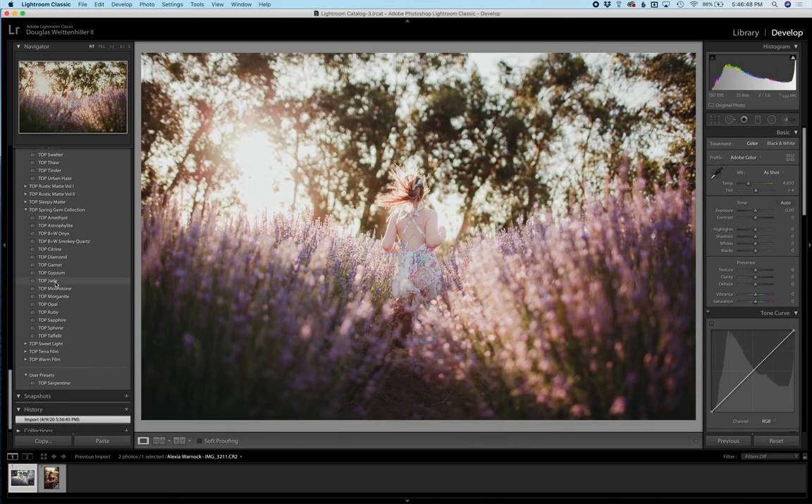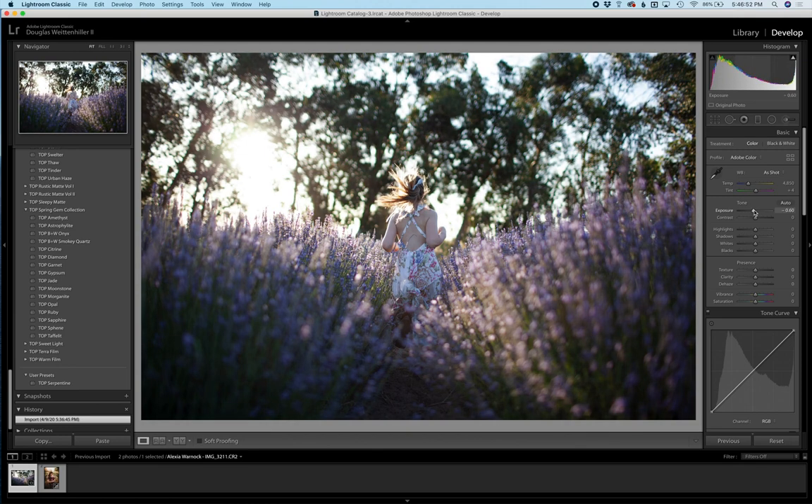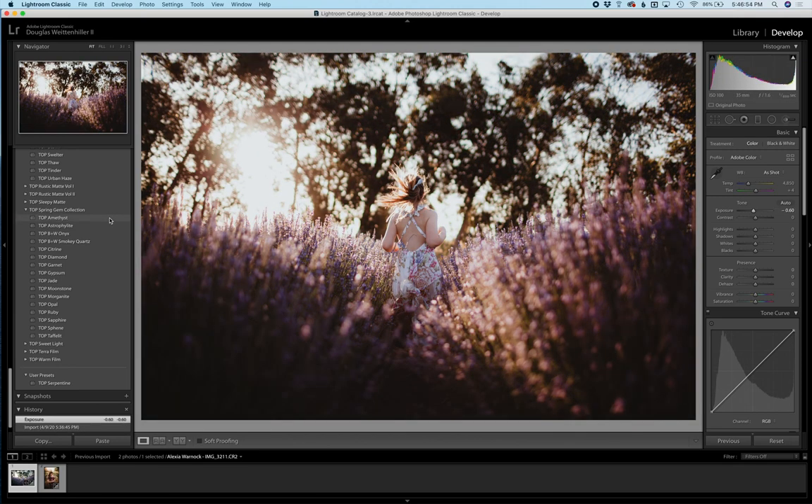I'm going to the brighter image next. I'll do the same thing — I'm actually going to take the exposure down just a little bit so you can see it better, and I'm going to go one by one over the presets so you can see just how beautiful they look.